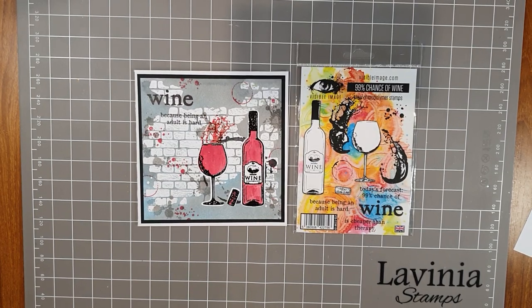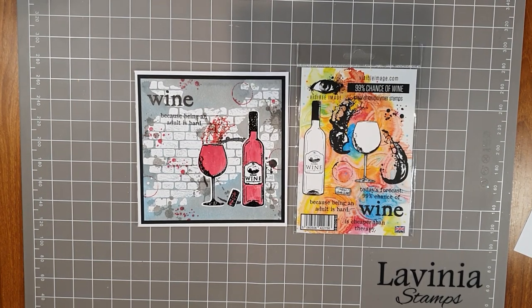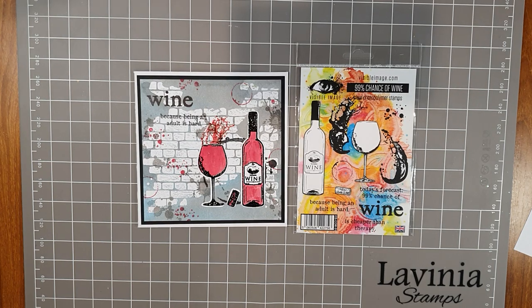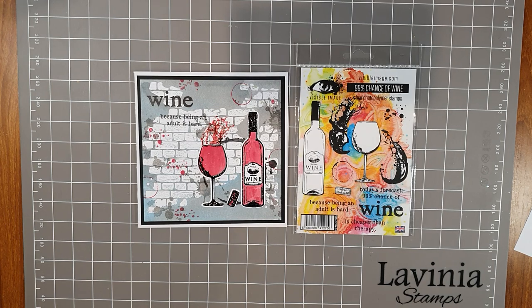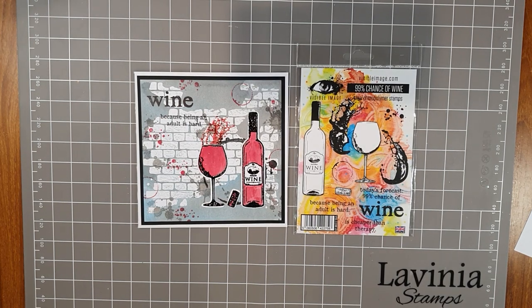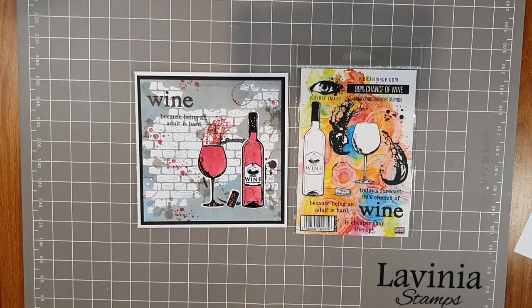We are expanding our range of Visible Image products at Paper Flourish, so in store you'll find not only a restock of stamps but also a lot of new stamps that haven't been there before. Recently Visible Image released quite a few die sets for their stamps and we're stocking those, as well as stencils. Their products are amazing — they're different, they're just super cool. Please head to our website paperflourish.com.au and check out the range.